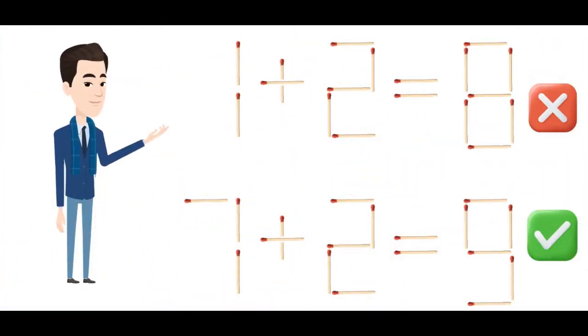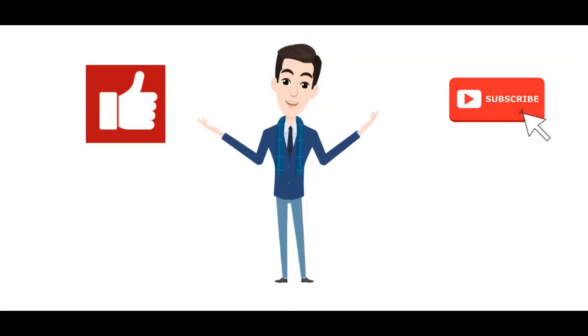Top equation was incorrect. The correct equation is here. It is interesting, isn't it? Like and subscribe for more interesting videos.